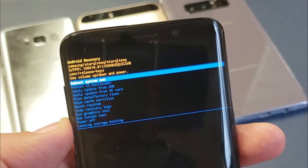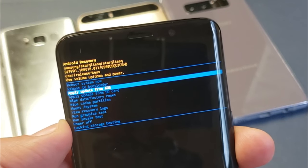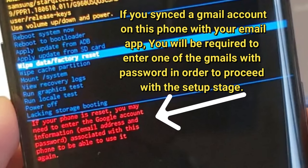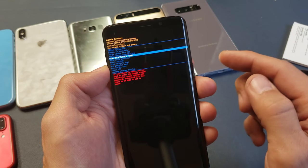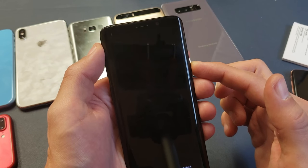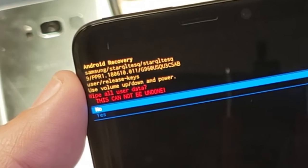Now there's a lot of options in here, but what we want to do is go down to Wipe Data / Factory Reset. Use your Volume Down button to go down, highlight it right there — it's highlighted. Then to select Wipe Data / Factory Reset, go ahead and press the Power button.